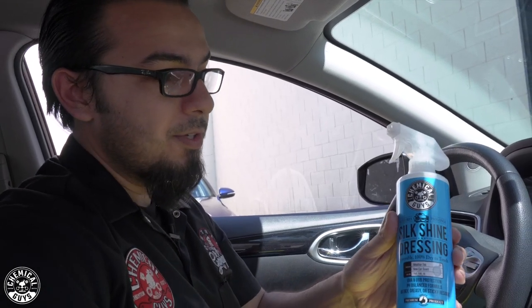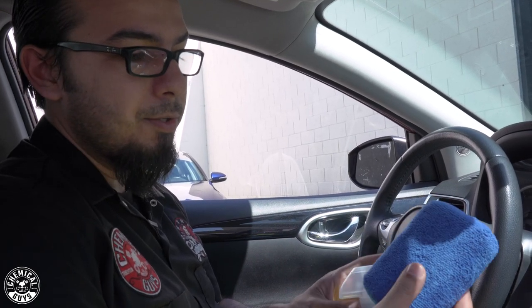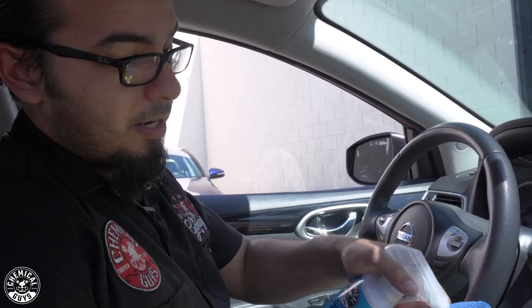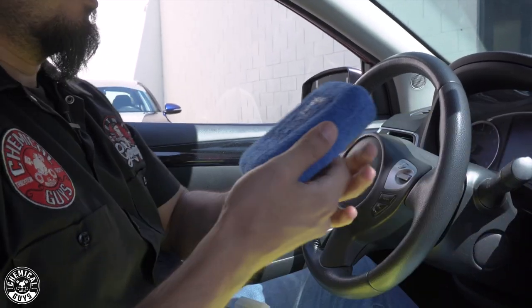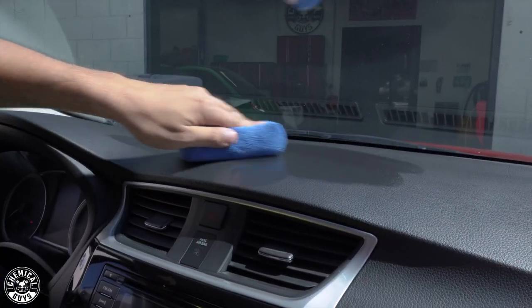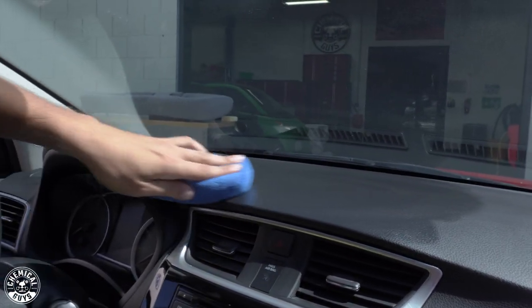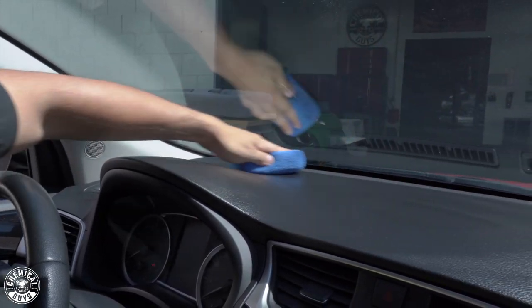But what we're going to do for this Nissan is, now that it's clean, we're going to move on to the protection stage using Silk Shine, which is a water-based dressing that's safe for your interior and exterior vinyl, rubber, and plastic. Start by shaking up the bottle. We're just going to spray it onto one of our blue microfiber applicator pads, which spreads a very fine coat of your dressing without absorbing it. To control any overspray, we're going to spray it directly into the applicator. On dry surfaces such as dry plastics or vinyl, it's going to quickly absorb any of the dressing — it's looking for those nutrients — so if need be, you can apply multiple coats to get a uniform shine.